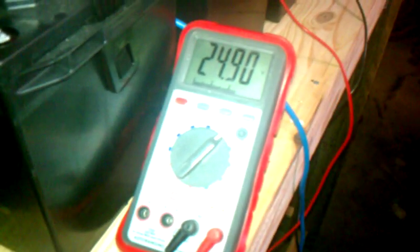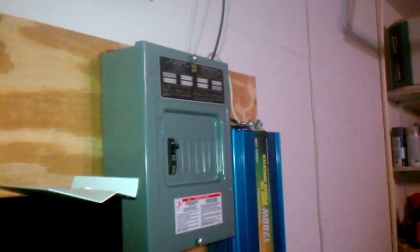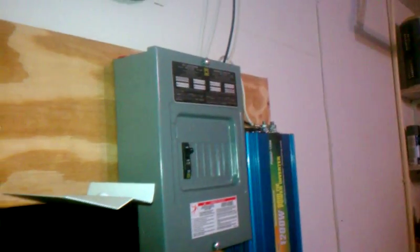Battery bank voltage is about 24.9. Reconfigured the solar to come in — it's about 750 watts of panels right now, and there is absolutely no sun at all right now. The solar just comes into the charge controller here.